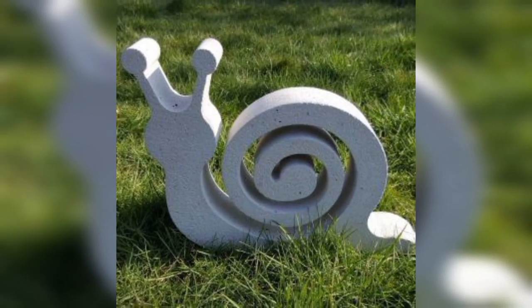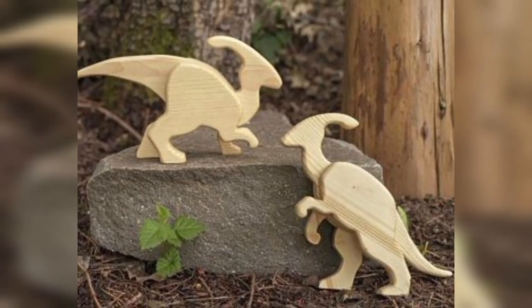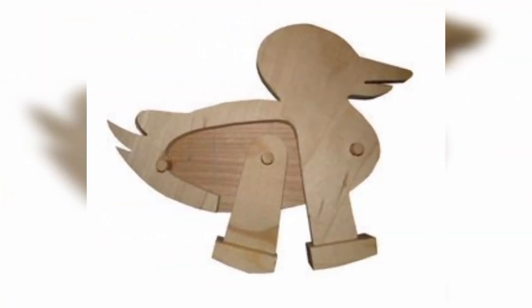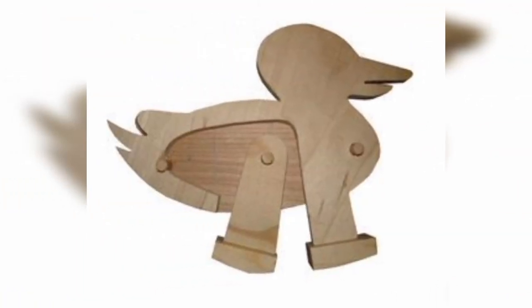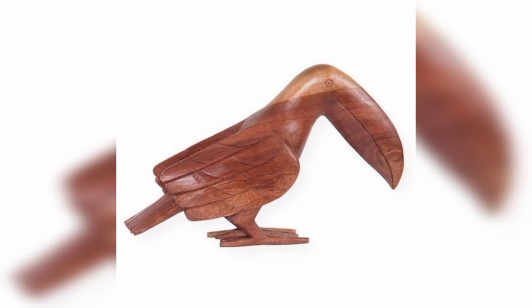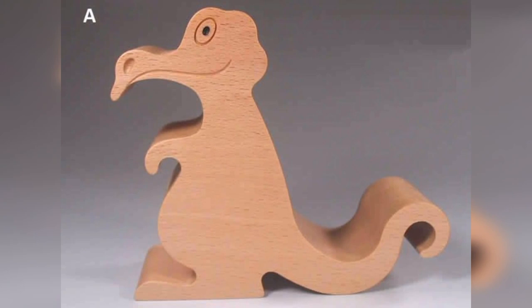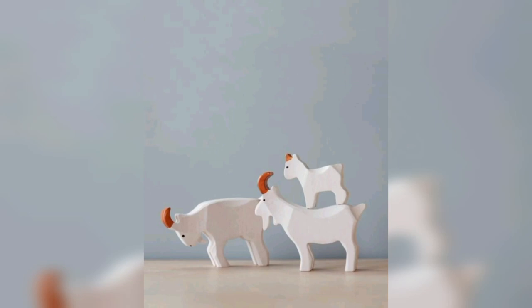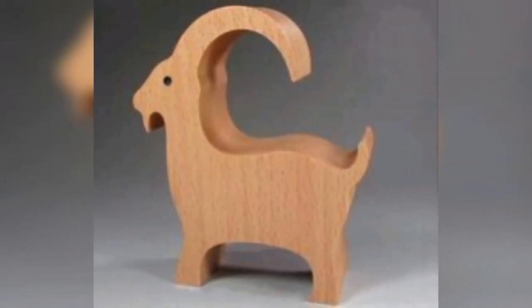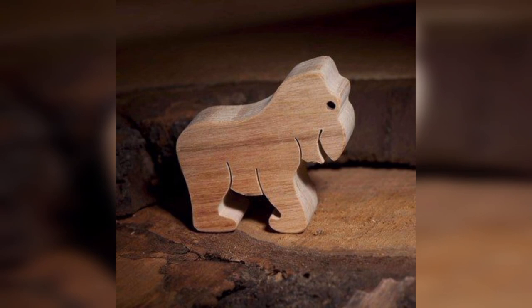A wooden pallet is another common item that can easily be recycled into a vintage animal decoration. To make this decoration you will need a wooden pallet, sandpaper, paint, and some basic crafting supplies. Use a saw to cut out the shape of your favorite animal from the pallet, sand down the edges to make them smooth, then paint the animal in your desired color and add additional details such as eyes and ears using fabric or buttons.